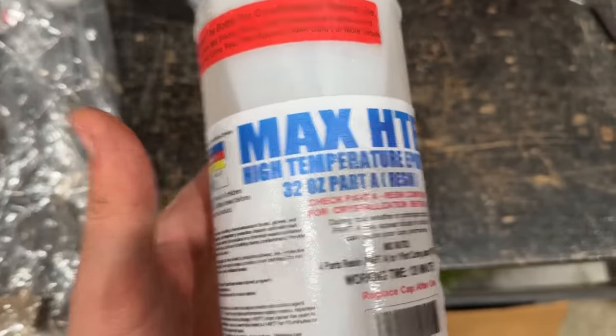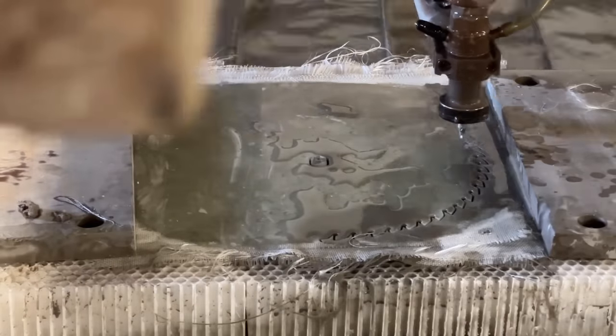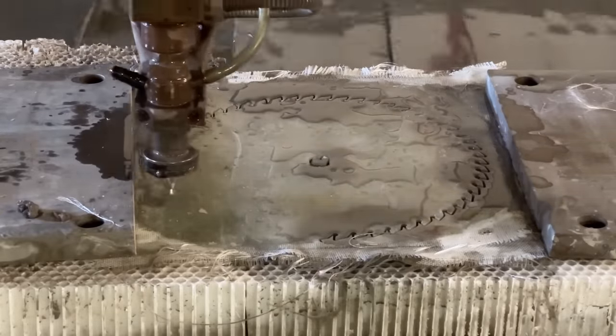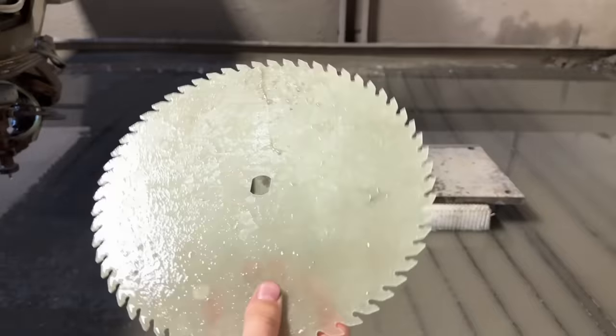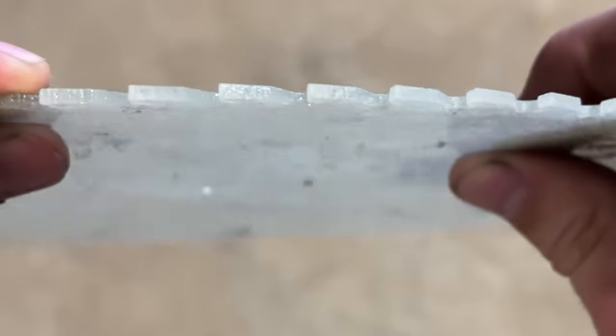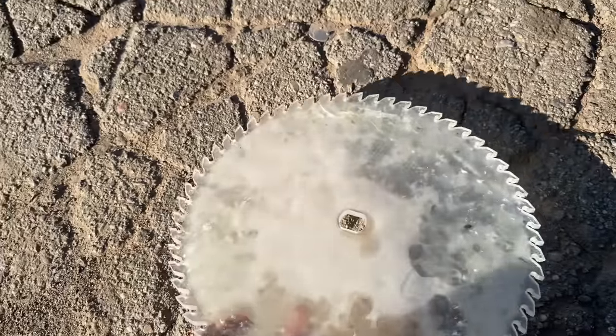For the high temperature one, I'm going to do the exact same thing I did the first time, but with high temperature resin. It's kind of hard to comprehend, so I'll just demonstrate. Fresh out of the freezer, so it's extra hard.